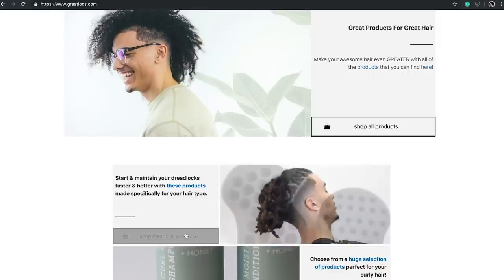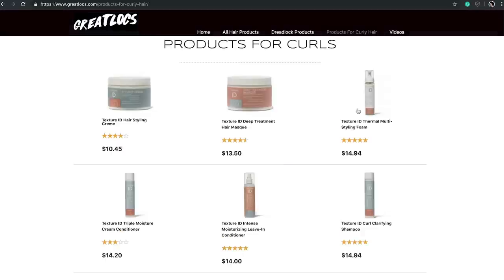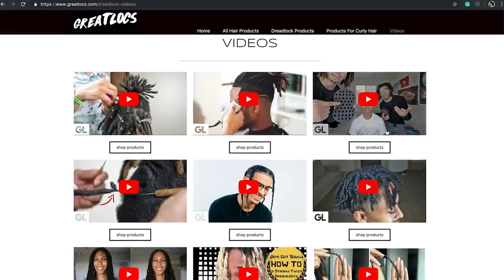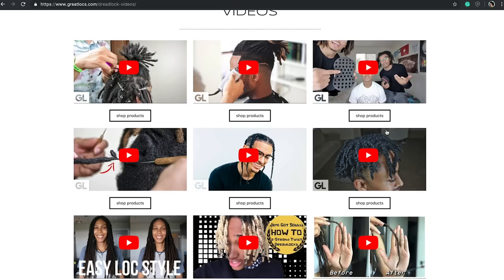I do want to mention greatlux.com, which has all hair products. If you have dreadlocks you can shop all dreadlock products, if you have curly hair you can shop curly hair products, and they also have specific tutorials and product reviews on there as well. I encourage y'all to go check out greatlux.com.